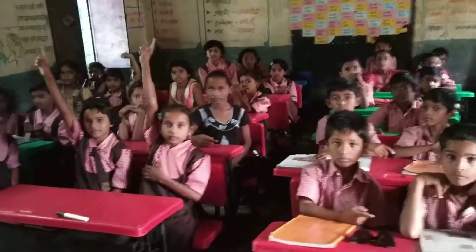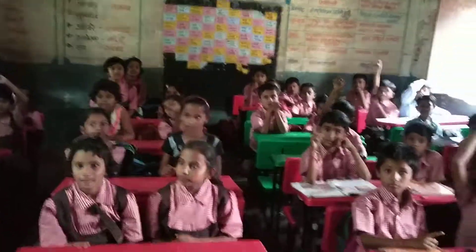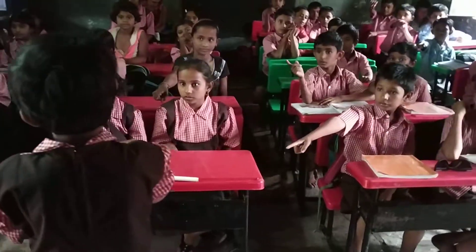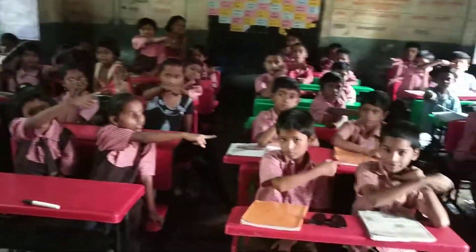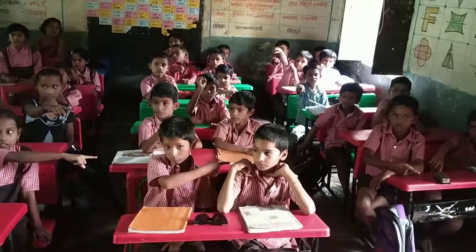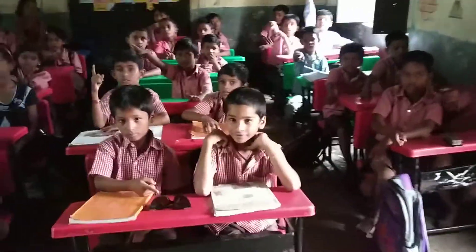Next, who is ready to give instructions? Yes, Swari, come here. Point to the microphone — Marker pen. Point to the scale — Scale. Point to the duster — Duster. Point to the spectacles — Spectacles. Okay, very good.